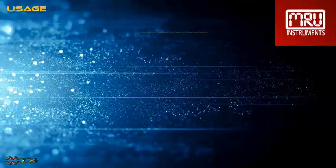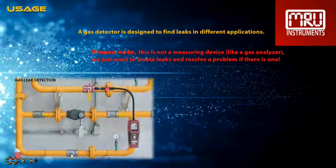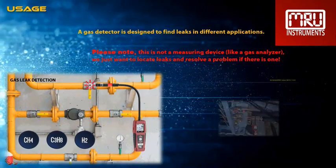A gas detector is designed to find leaks in different applications. Please note, this is not a measuring device like a gas analyzer — we just want to locate leaks and resolve a problem if there is one.